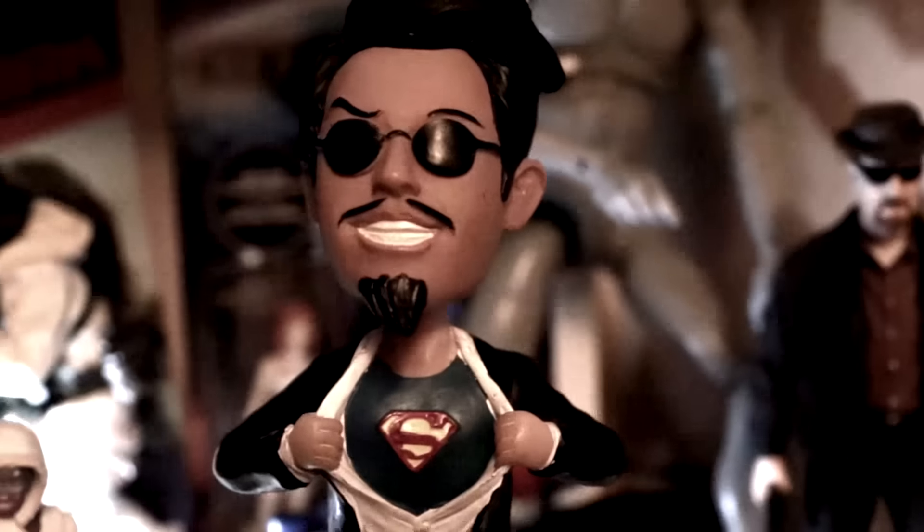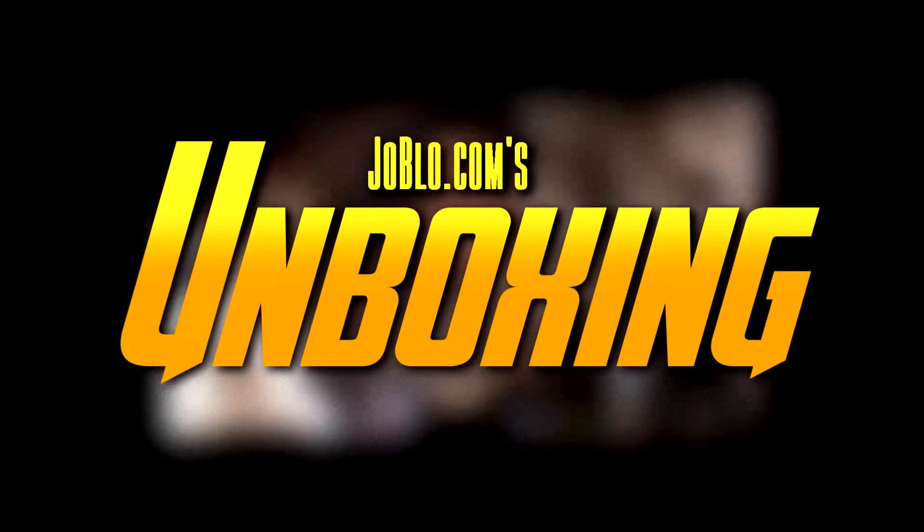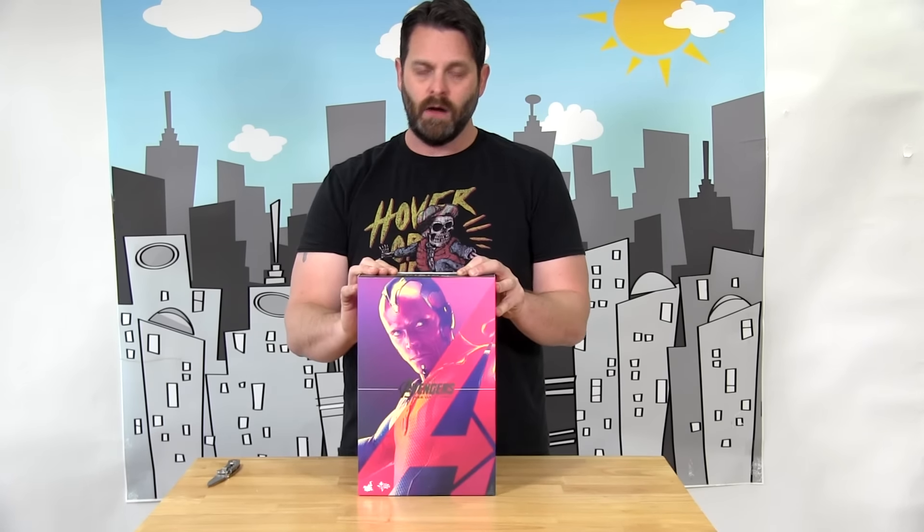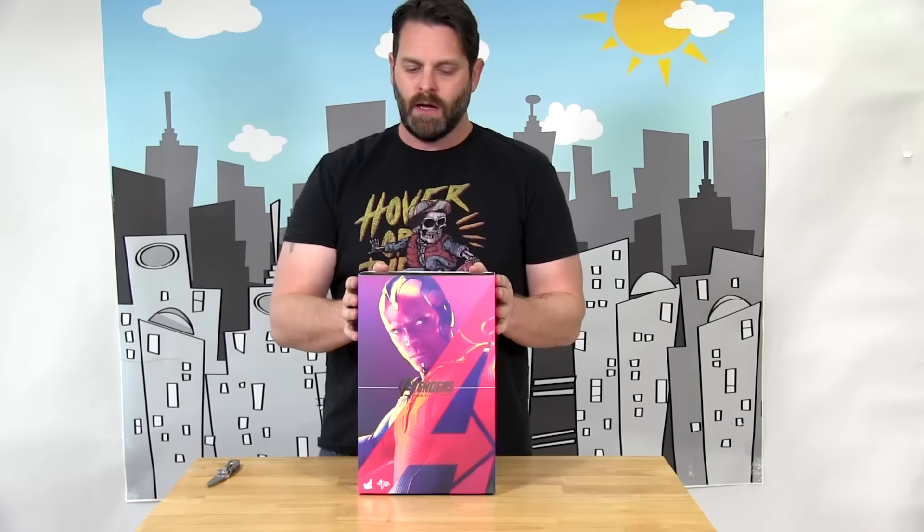These are Sideshow Hot Toys figures — super articulate, awesome detail. I expect no less once we pop these puppies open. So shall we? The first one we're going to open up here is Vision, who is a long-standing character in the Marvel Comics, first introduced in Age of Ultron as portrayed by Paul Bettany, who also did the voice for the Iron Man movies as Jarvis.